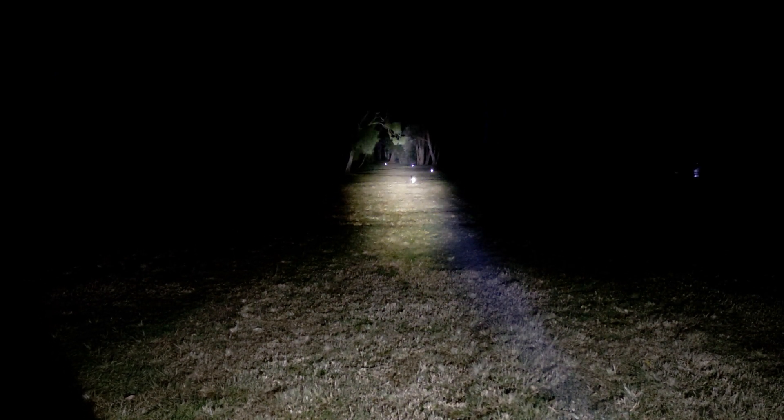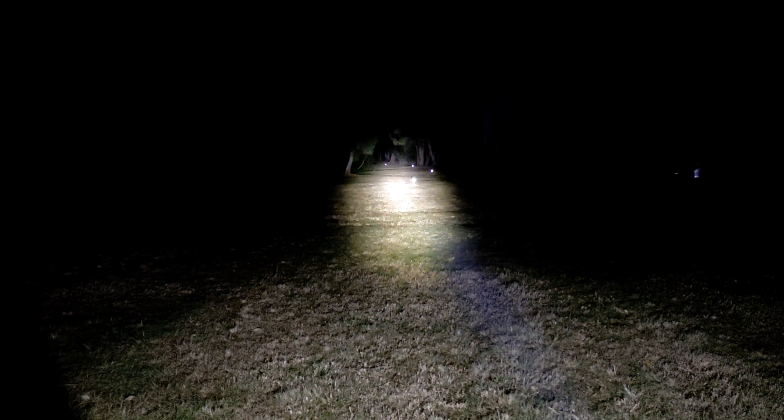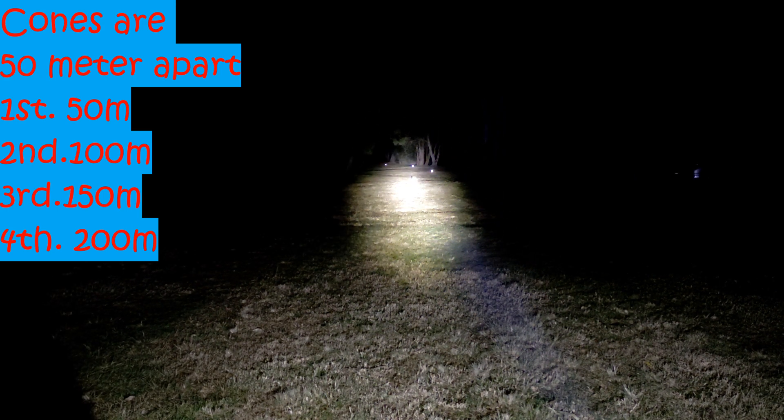We've got the Astrolux FT-03 on its highest ramping mode, which gives it about 5 to 6 amps. You can see the first cone — you can't even see it because it's too bright — that's 50 metres, the second one is 100 metres, then 150, then 200.